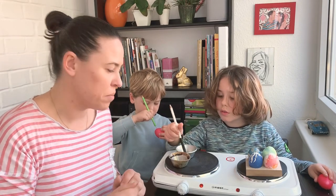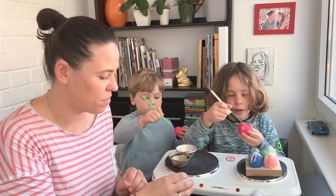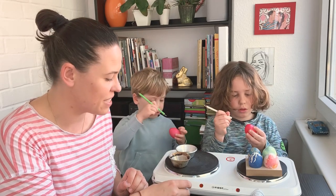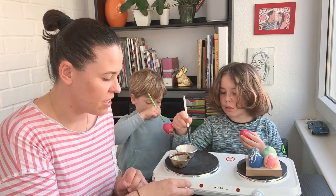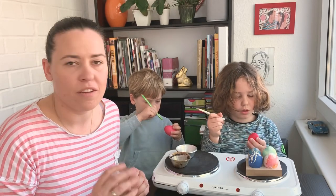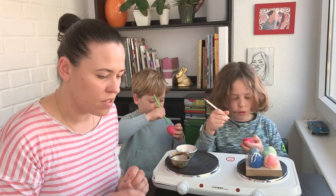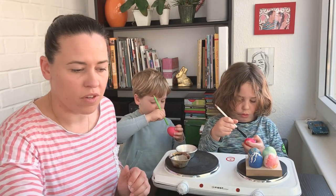My kids are already painting and helping me out — it's a nice tradition that I learned from my mom and I'm passing it on to my kids. We use this electric heater, but you can use a normal stove or anything you have at home as well.